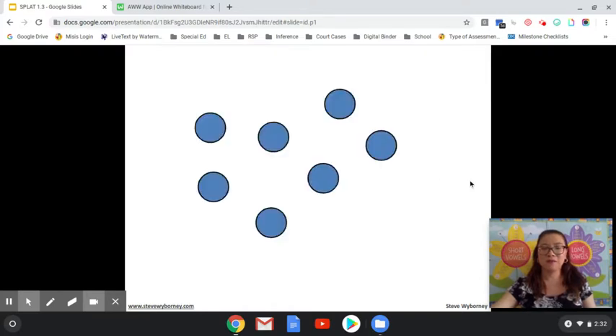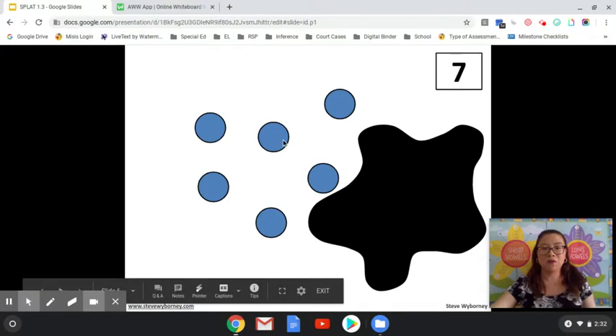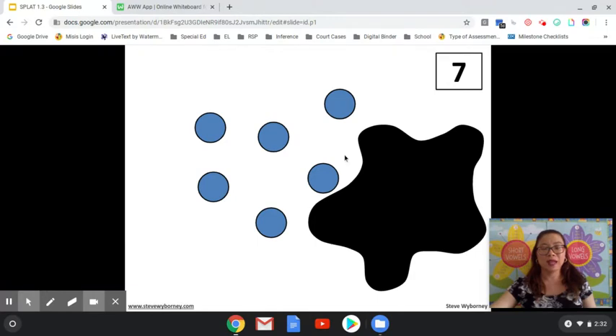How many blue shapes do you see? Seven. SPLAT! How many shapes are under the SPLAT? How many shapes are there outside? One, three, four, five, six. So six and how many more make seven? Six and one more make seven, right? Six, seven.